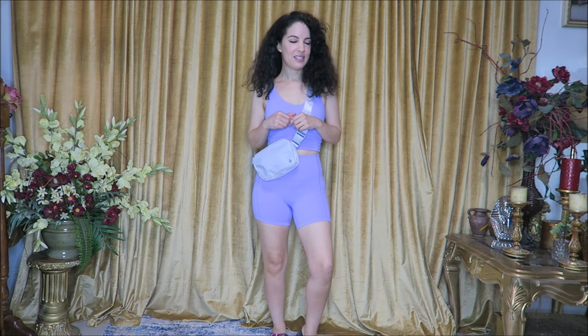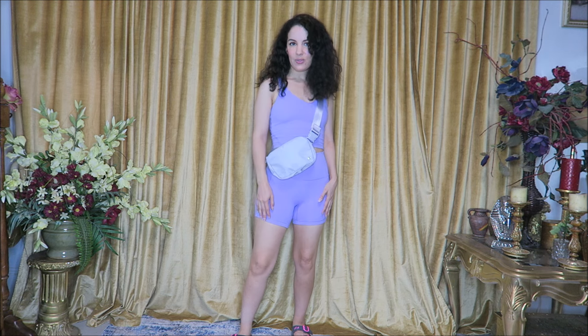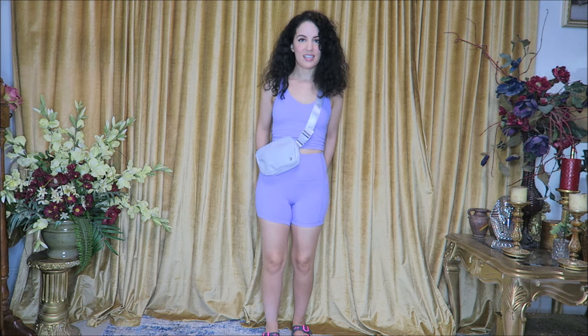For today's video I have two complete outfits that were kindly sent from Glow Mode in exchange for this video. Everything I'm wearing is in a size small. I'm 5 foot 2, about 112 pounds, 32 inches in the bust, 25 inches in the waist, 35 inches in the hips. I usually go with a size small and I would say these fit pretty much perfectly how you would want.